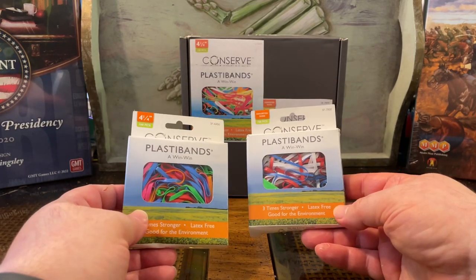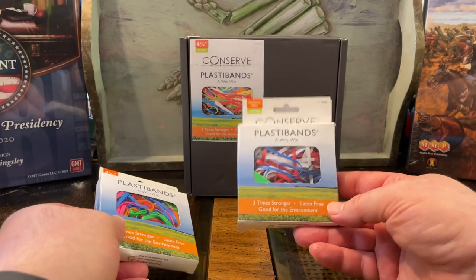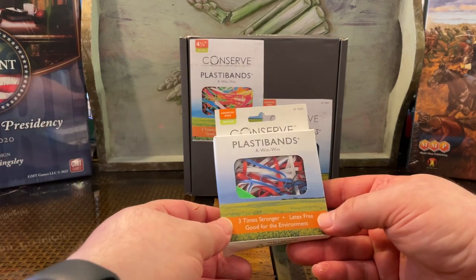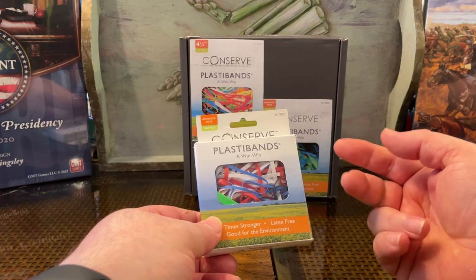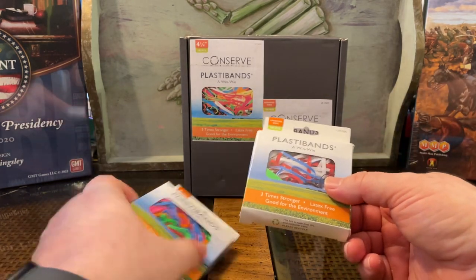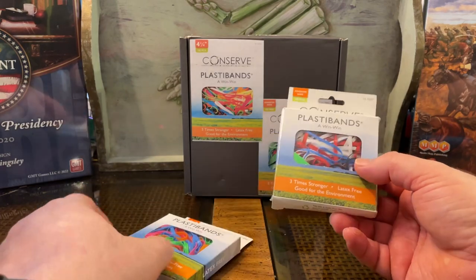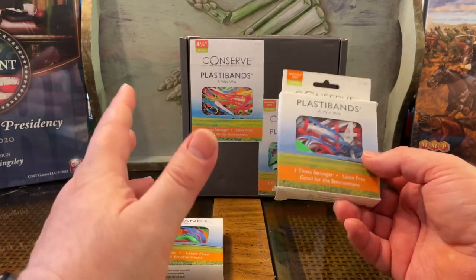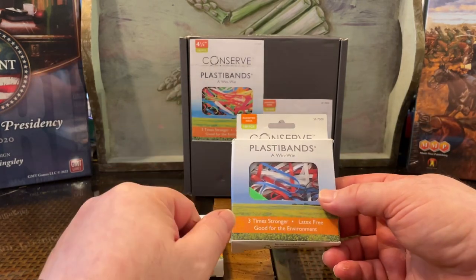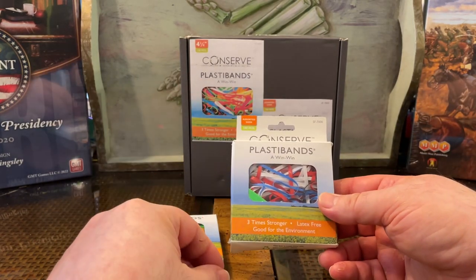I recommend this: if you're going to get one pack of PlastiBands, this is 100 pieces of assorted sizes. There's basically 1-inch, 2-inch, 3-inch, 4-inch, and 6-inch sizes — with slight fractions, like 4¼ inches or 3⅝. They're slightly fractional, but basically 1, 2, 3, 4, and 6.